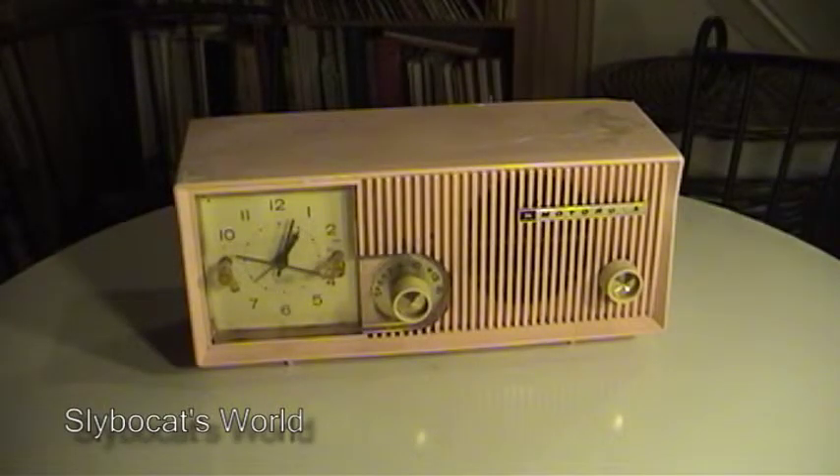Hey there YouTube fans and fans of old antique radios. This is another one from my collection. This is a 1950s model Motorola clock radio. This one's in pretty rough condition. It's one that I received with a lot of several radios from a gentleman in Ohio some years back.